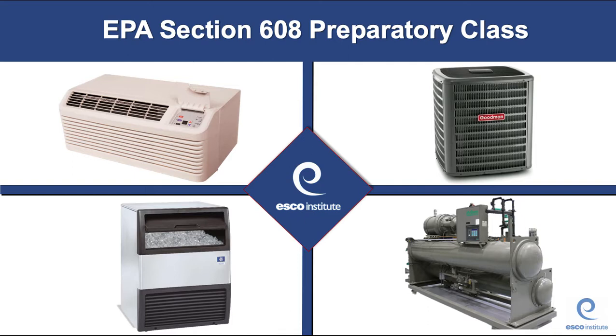If you have not viewed the core prep video yet, you do want to go back and do that. This video is based on the ESCO Institute Section 608 exam. Other exams may have slightly different material, but with the same end point. This PowerPoint is intended to prepare technicians for the EPA Section 608 certification. It's meant to serve as a guide for reviewing material related to Section 608 of the Clean Air Act Amendment.